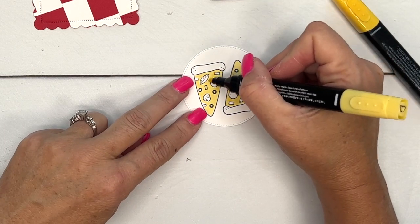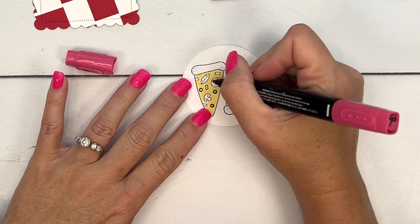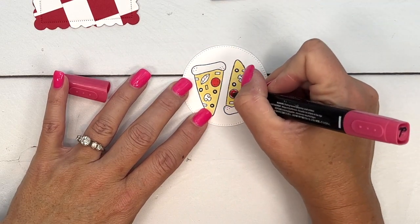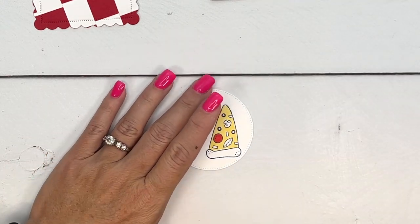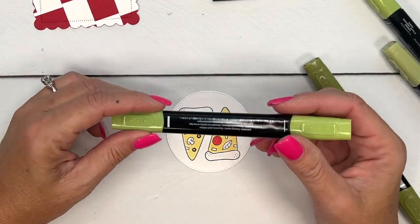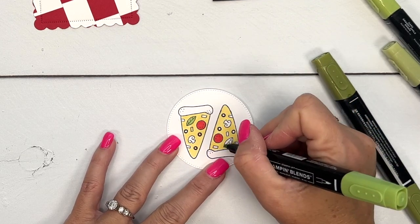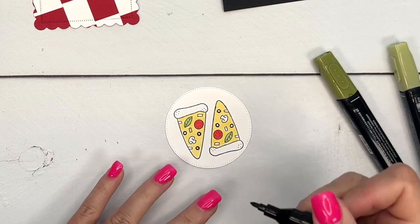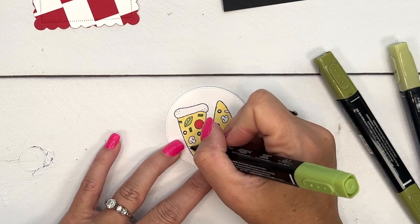Now I'm going to get my light real red to color the pepperonis. I've got several greens here — this is dark granny apple green — so I'll color those leaves dark, and I think I colored the little rectangles light green or maybe old olive. Whatever you want to do.